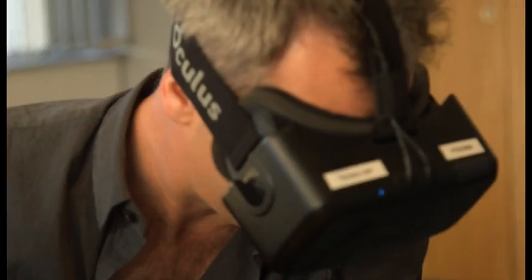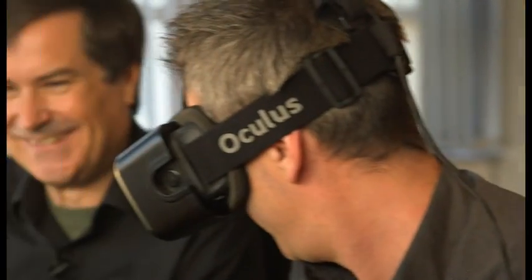Where's the fire extinguisher? There's a keyboard down there. Look at the red function keys — you'll like that, on the keyboard. That's a little in-joke.